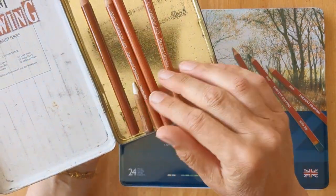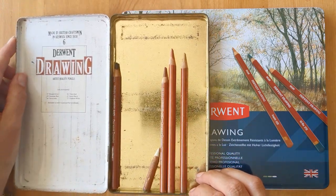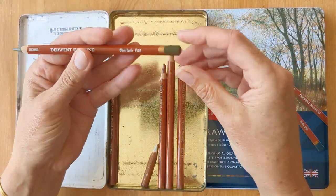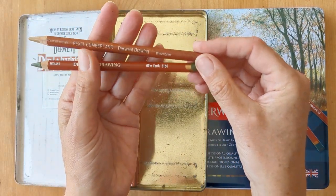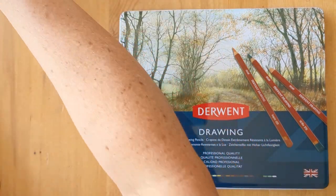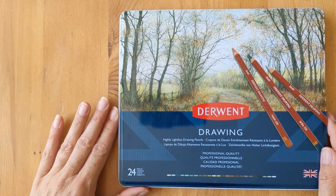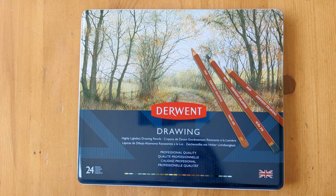These are the only ones I've got left from the original set. I have bought a few individual pencils, so you can see the style has changed slightly, the ends have changed. I put off getting a new set for quite some time because I have got a few of the individuals, but I saw this set on eBay for under £30 and decided to go for it.